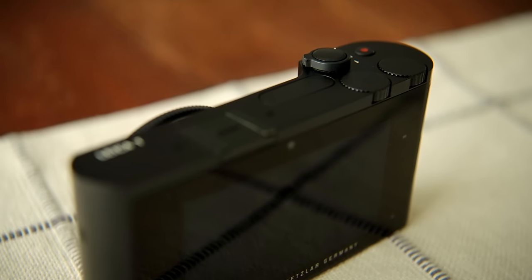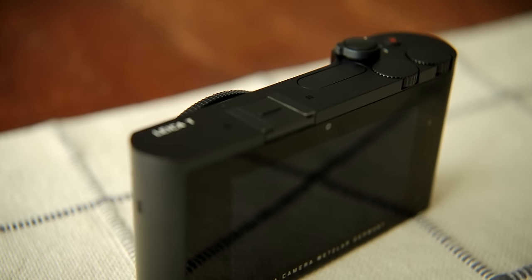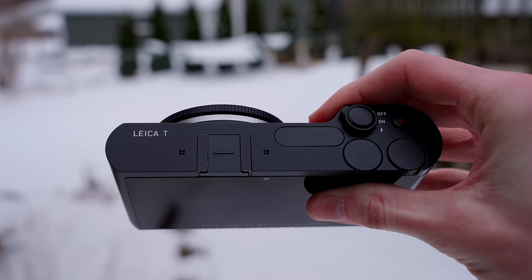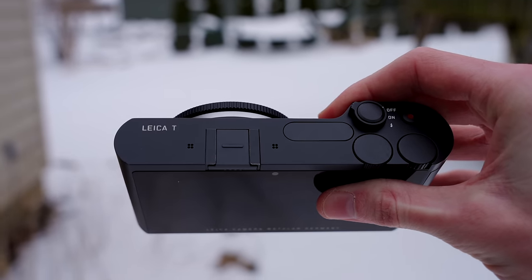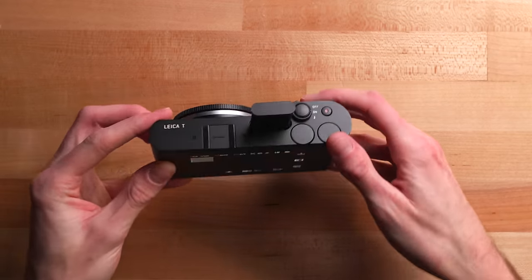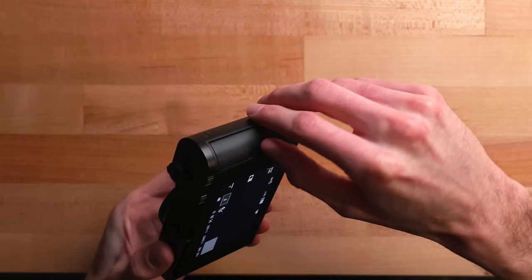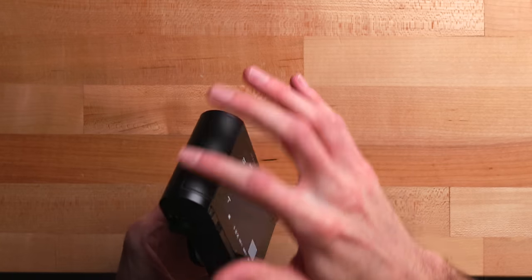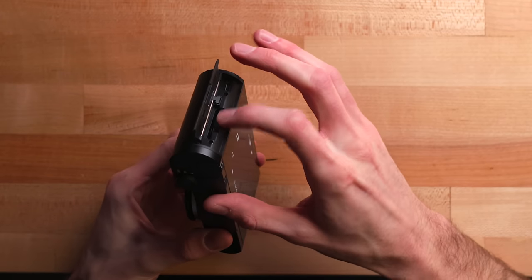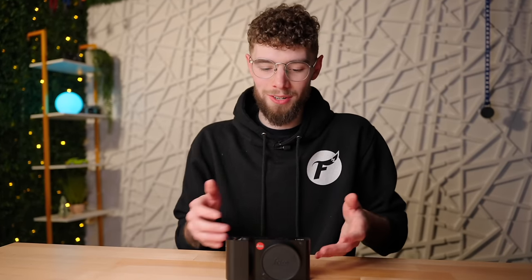On the top of the camera it's also very simple: a shutter button, a record button, an on/off switch, and turning it slightly opens the flash. On the side there's a small plastic door — pretty much the only piece of plastic on this camera — which gives you a micro USB port and an SD card slot.